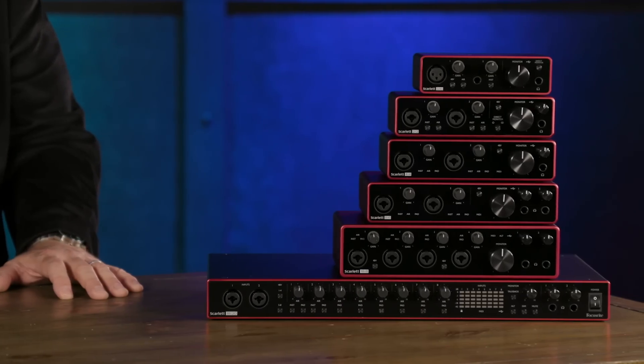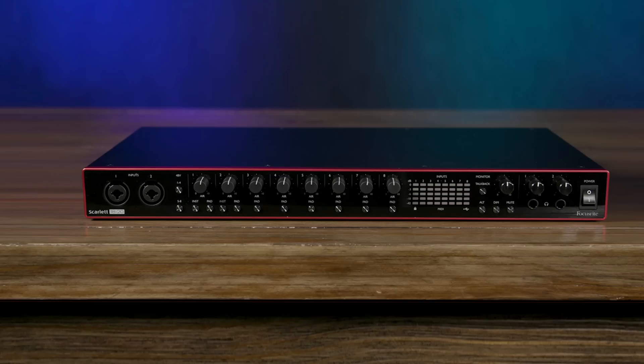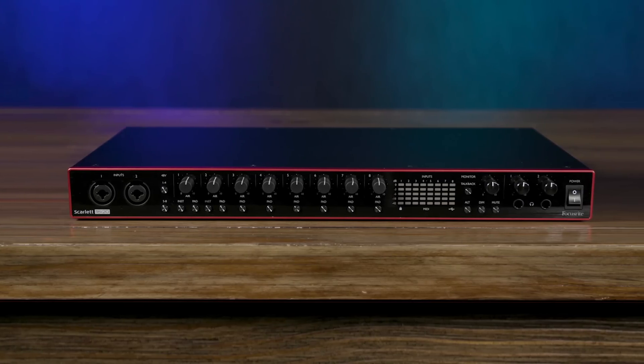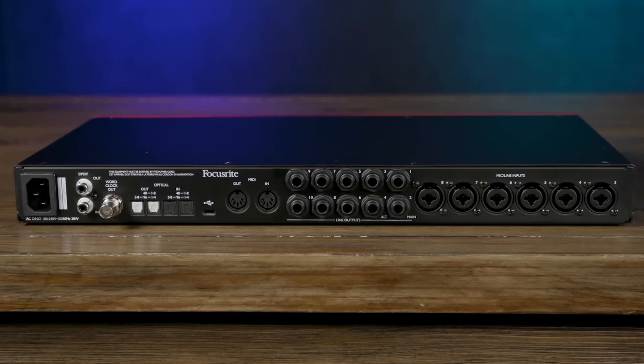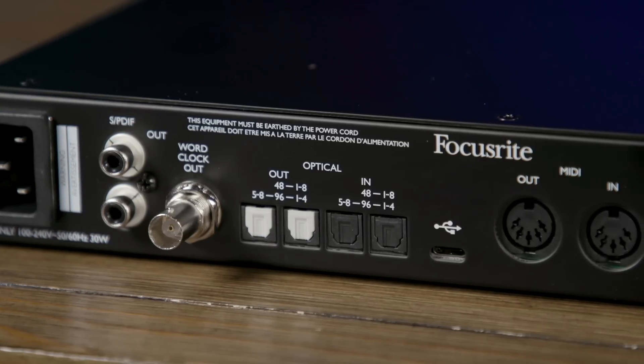Last but certainly not least, we have the largest Scarlett audio interface, the Scarlett 18i20. This offers 18 simultaneous inputs and 20 simultaneous outputs. The 18i20 offers eight microphone preamps, dual instrument-level inputs, as well as six balanced line-level inputs. We have 16 channels of optical input via ADAT I/O, as well as stereo digital input and output on SPDIF format. The 18i20 also offers MIDI I/O, as well as a word clock output for synchronizing your various digital devices.